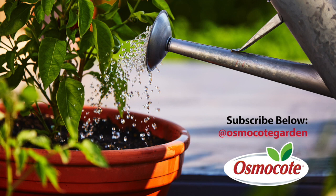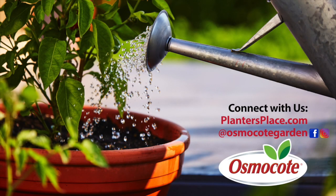If you enjoyed these gardening tips, subscribe to our channel to get updates on new videos and stay in the know about all things gardening. Click the red subscribe button below and see the description for more information about how to connect with us on plantersplace.com, Facebook, and Instagram.